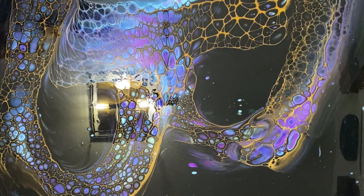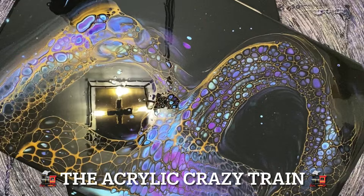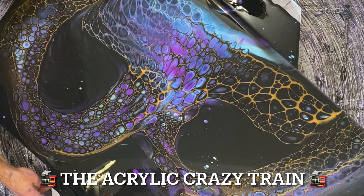Absolutely fantastic! While we're looking at that, I'd love to tell you about our Facebook group, the Acrylic Crazy Train. It's an online group for beginners of fluid art to get help and encouragement from those a little more experienced. We have lots of amazing artists from all over the world just waiting to help you — so please join us on Facebook, the Acrylic Crazy Train.